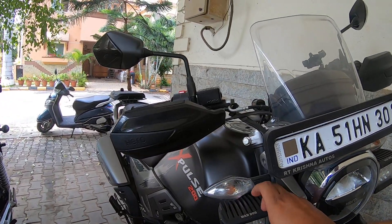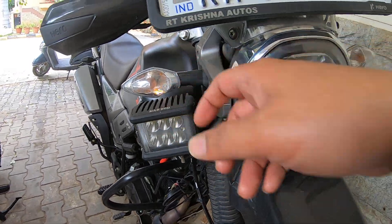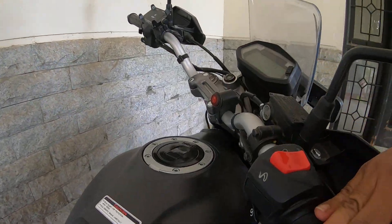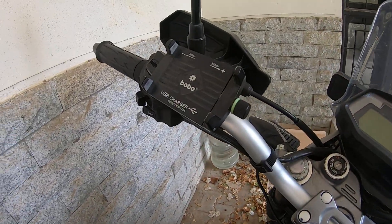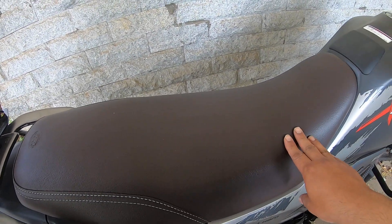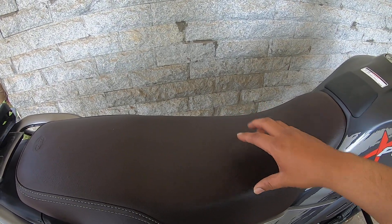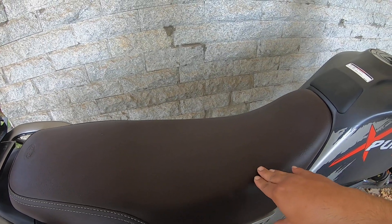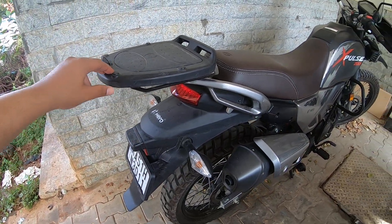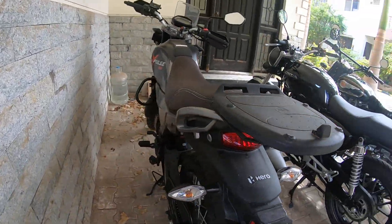I've done a few mods on this bike. I've gone ahead with Mad Dog LED aux lamps — 40 plus 40 watts — with the wiring harness and a switch. I also have a mobile charger, got the seat width increased by one inch for long-riding comfort, and set up a top box mount.